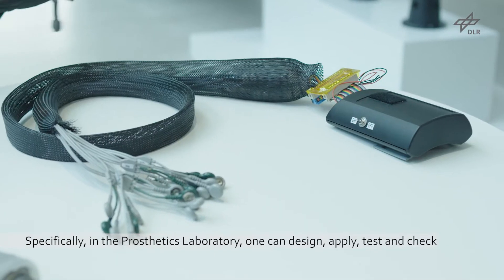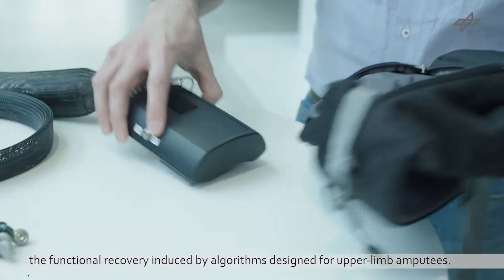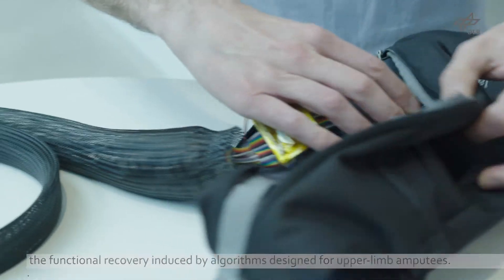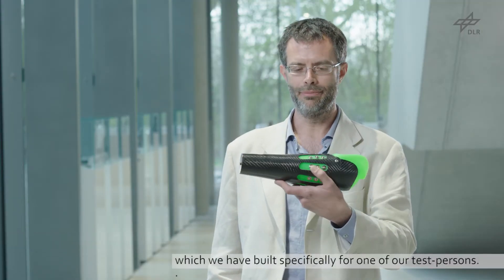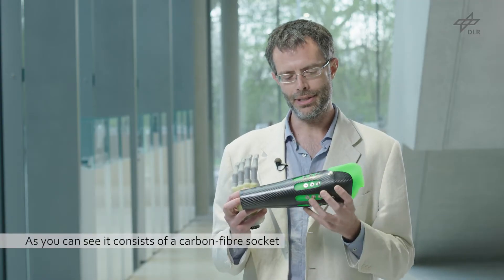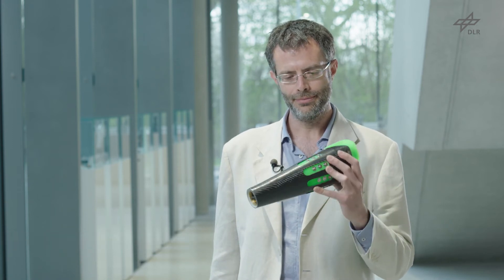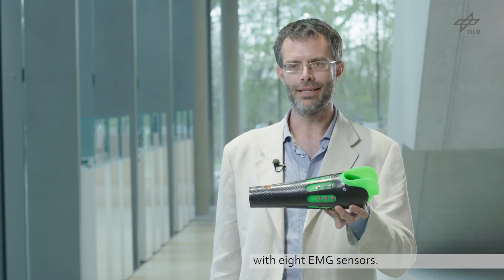Specifically, in the prosthetics laboratory one can design, apply, test and check the functional recovery of algorithms designed for upper limb amputees. As an example, we have here a socket which we have built specifically for one of our test persons. As you can see, it consists of a carbon fiber socket with eight EMG sensors.